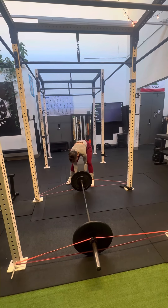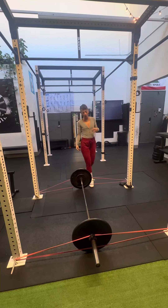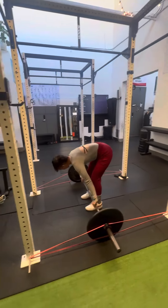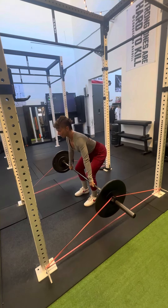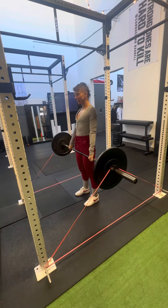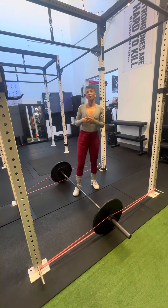I'm going to mirror that on the other side, putting this band on the inside of that plate, and now we're good to go. When we pick this bar up, it's going to feel basically normal at the bottom — from about here to here. Then once you get to your knees, we're going to start feeling that tension as we come up. So we're really working on our lockout here.